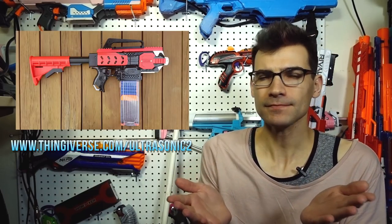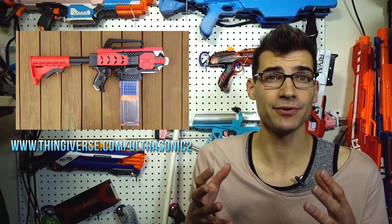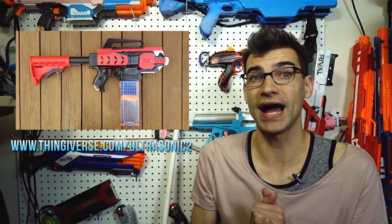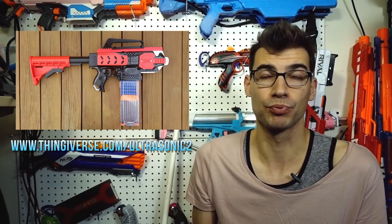Something I've wanted to talk about for a while now is Ultrasonic's Ultra Strife. This is an open source brushless system for Strifes that he has also made available for the Raven and some other blasters. The performance looks pretty awesome — he's been posting numbers around 190 to 200 FPS for a single-stage brushless setup, which is pretty impressive.